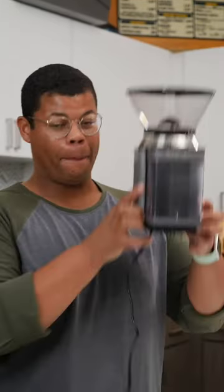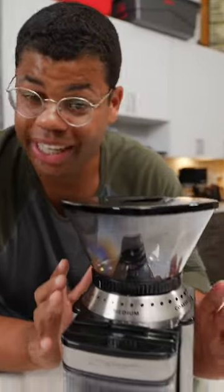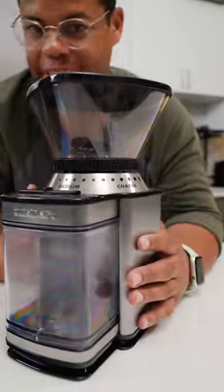But there's a better way to elevate your coffee game — it's a burr grinder. A burr grinder is going to consistently grind beans all to the same size.